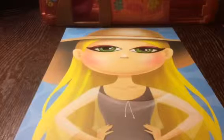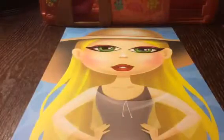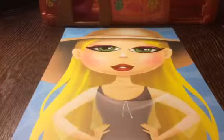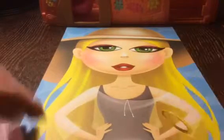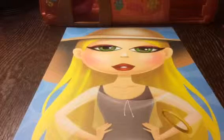Let's look at these lips. Then we're gonna give her some earrings — but first we'll give her a bracelet. Let's give her a pretty bracelet right here. Now we're gonna give her another bracelet.